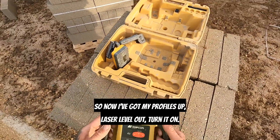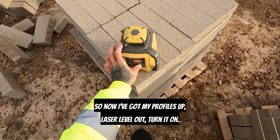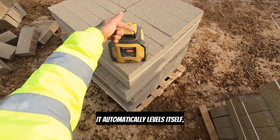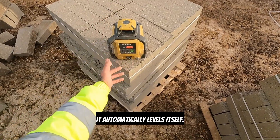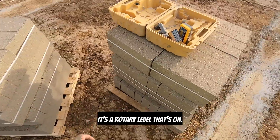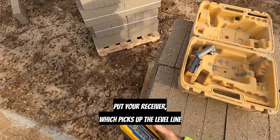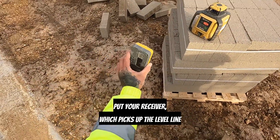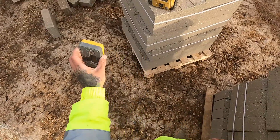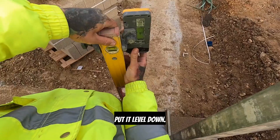Now I've got my rotary laser level out. Turn it on — it automatically levels itself. Put your receiver in, which picks up the level line, and we'll just go around and check the footing, put it level.